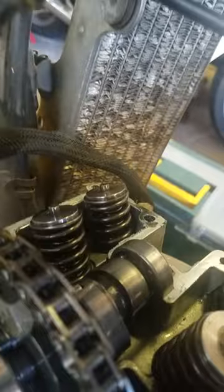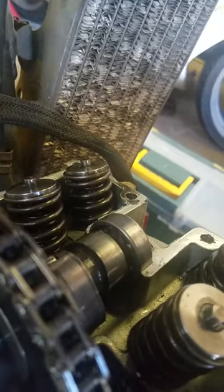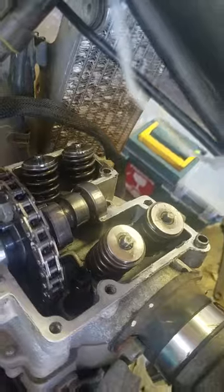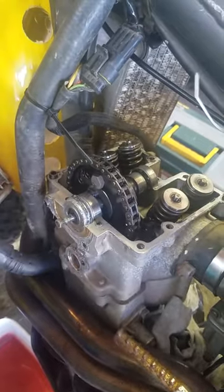I believe my hard starting was due to my decomp valve actually staying open, despite there being some slack — the cable might have just been old. Anyway, I hope that helps, and thanks for watching.